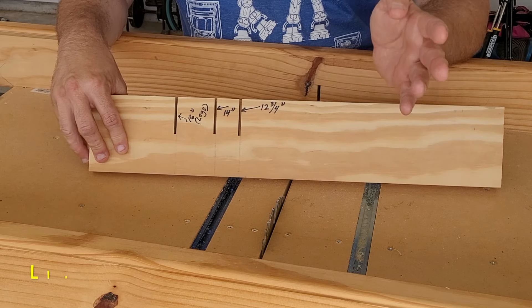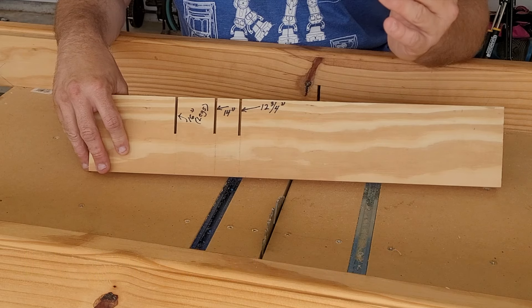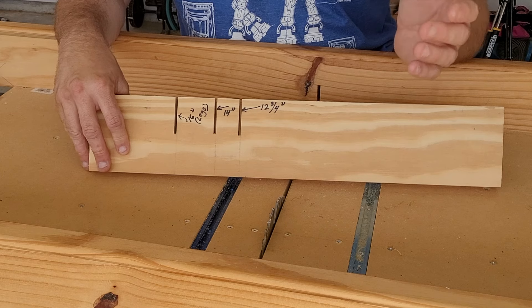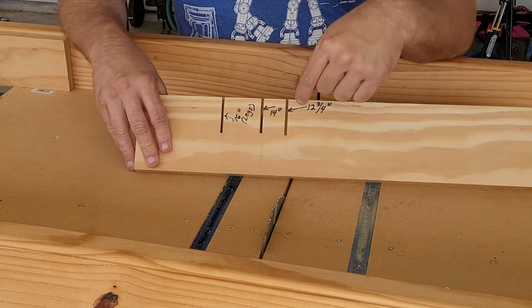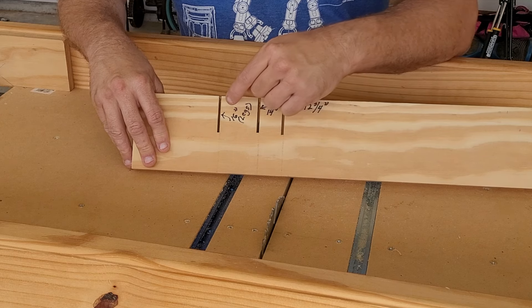When you are following the plans for the planter box by Who's the Boss, you're going to have to make cross cuts at three different measurements: one at 12 and three-quarters of an inch, one at 14 inches, and then one at 16 inches.